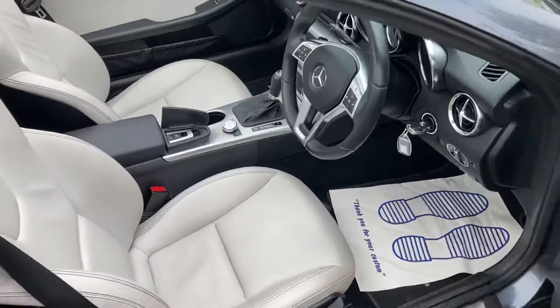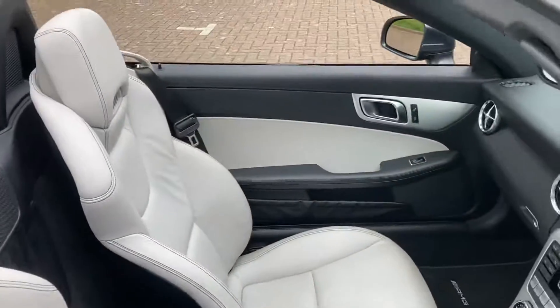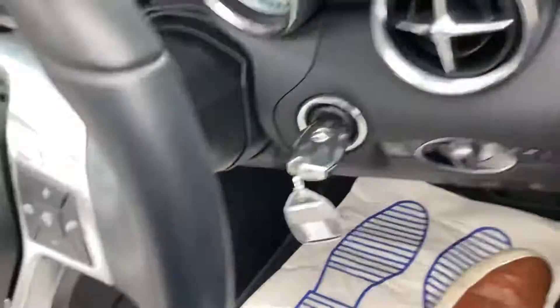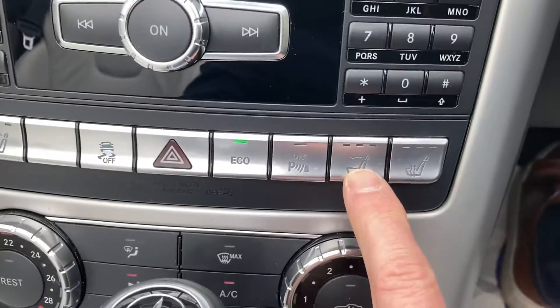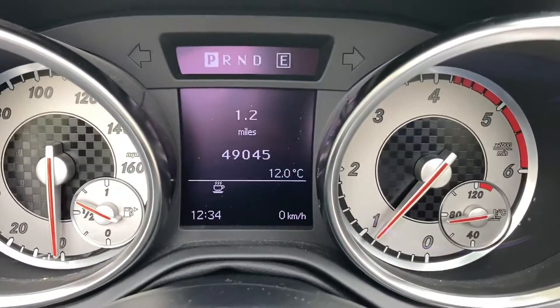It's got ivory coloured leather inside, no rips or nothing in there. It's got the air scarf — that one's there. It's just clicked over 49,000 miles.